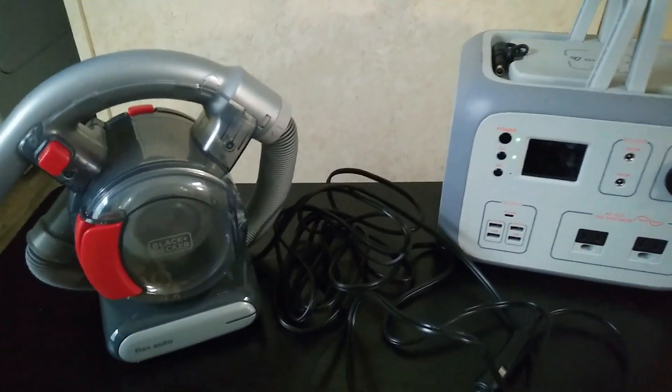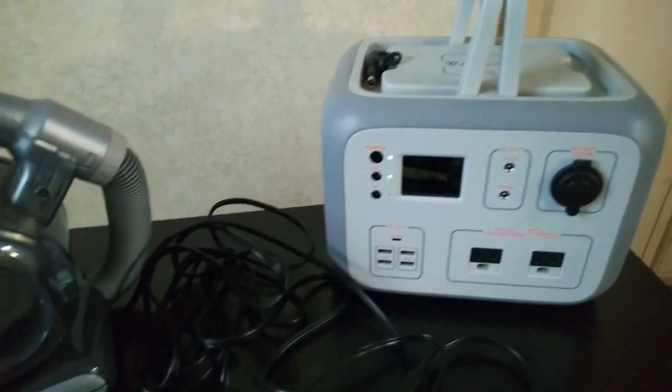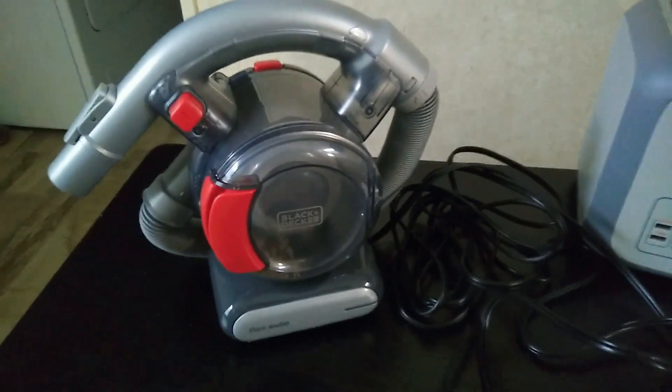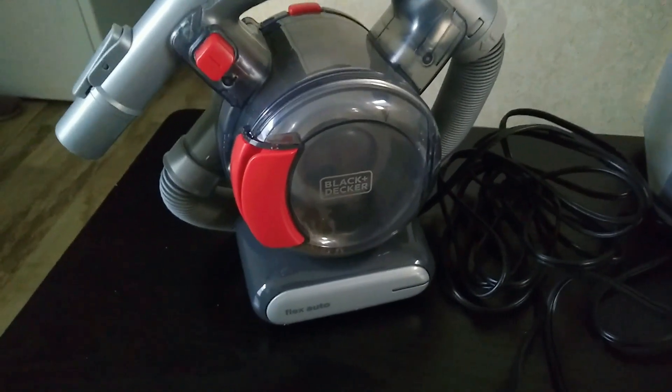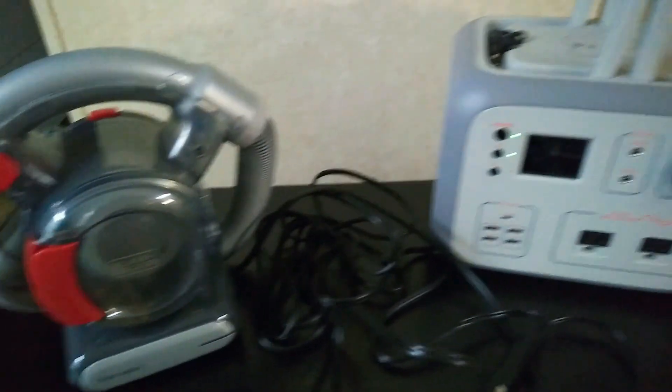Just making a quick video about something I like using these portable power stations for. I've got this car vac here, this Black and Decker car vac, and what's nice about having a power station.